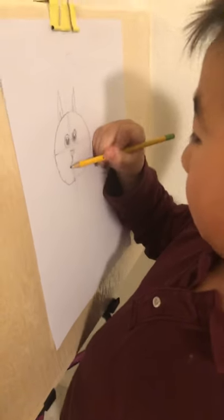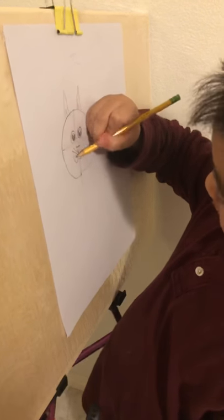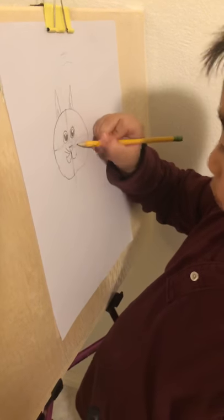And now you draw the mouth, which is like two curves going downward to make an unhappy or neutral cat face. Then add the whiskers on each side.